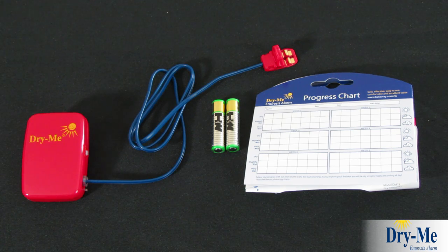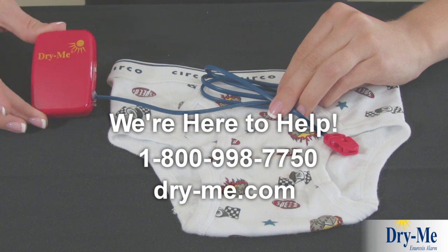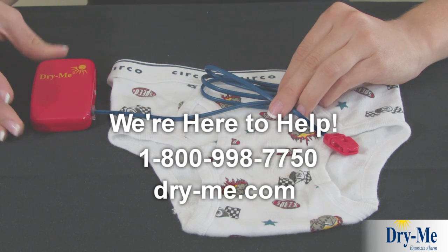Included with every alarm are progress charts and two alkaline AAA batteries. To learn more or to order an alarm, visit our website or call now.